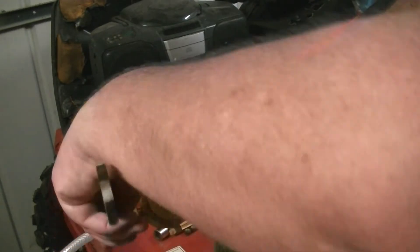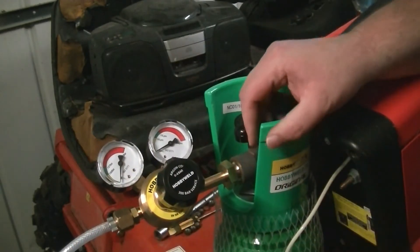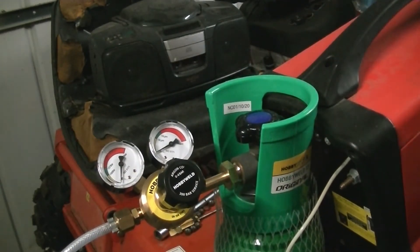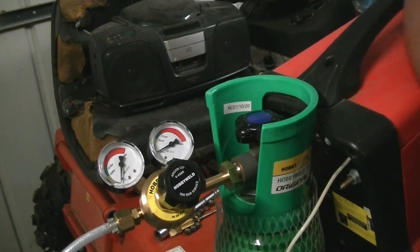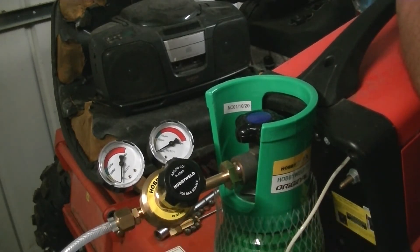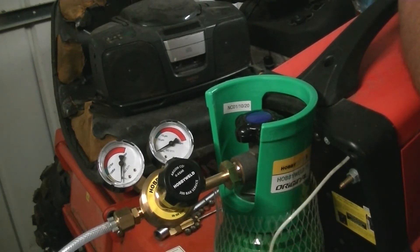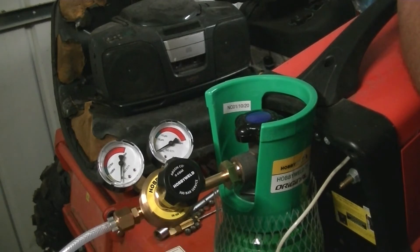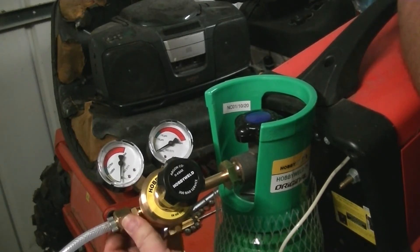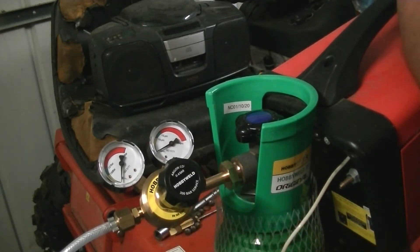They're only brass fittings and you don't want to force anything. I wanted to just nip indoors and get some soapy water. We're checking around here and around the other fitting here - if we get any bubbles that's a leak. Water on its own just runs off, you need soapy water. It doesn't hurt to do this every now and again anyway because you can get a little leak.